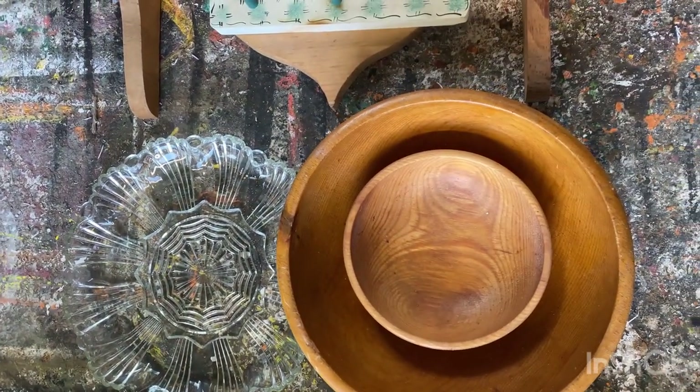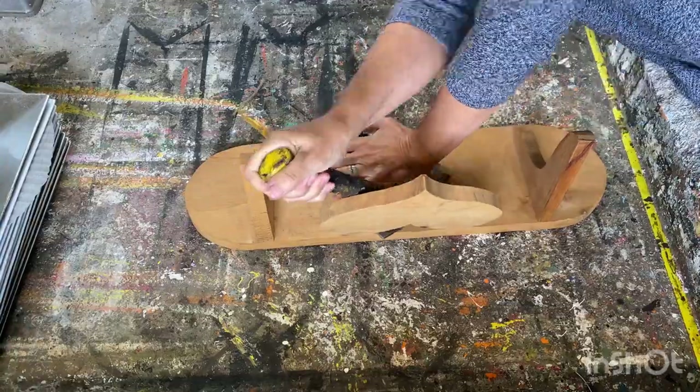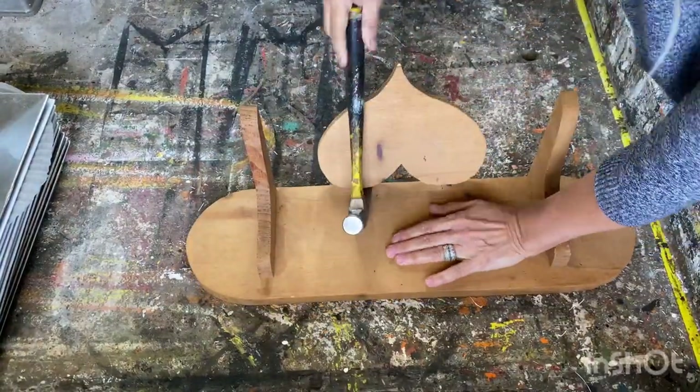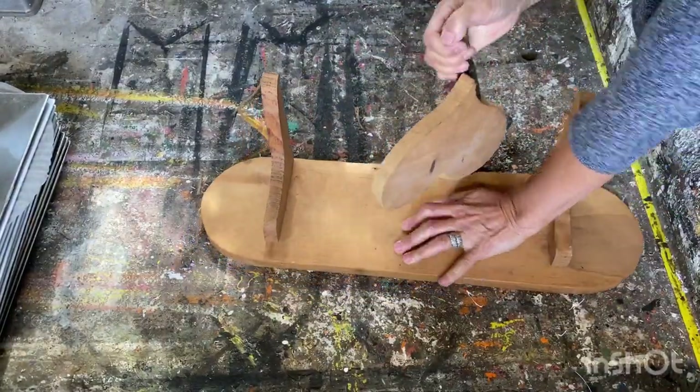The first thing I'm going to work on is the wooden shelf. I'm not too fussy with the heart on it, so I'm going to take the heart off — it looks like it's just nailed on there. I'm going to use my hammer and pry it right off. I'll save the heart to upcycle later, and I'm going to add a piece of wood to the back of the shelf to fill in that area where the heart was.